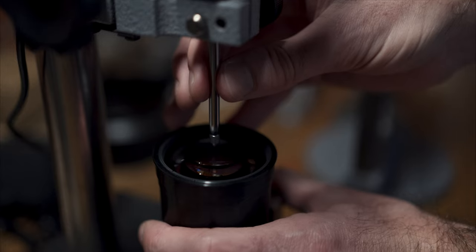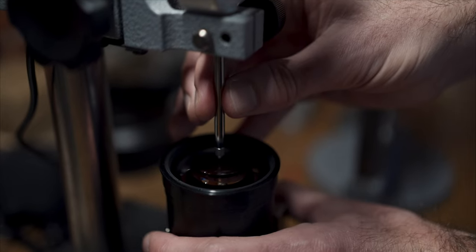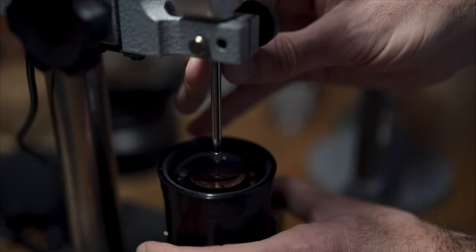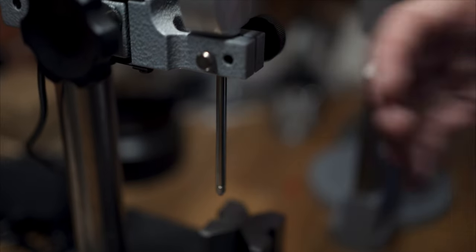Vintage lenses are really fascinating because you often get a level of character — a kind of funk almost — that is impossible to achieve with modern lenses. You see a lot of cinematographers opting for vintage glass because if you use a really modern lens, it doesn't flare, it's got really high contrast, and it can end up making whatever you're shooting look like a football game or a soap opera.